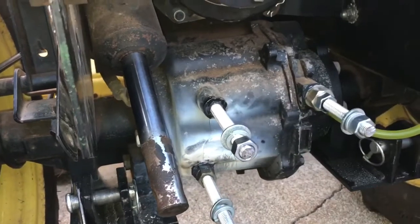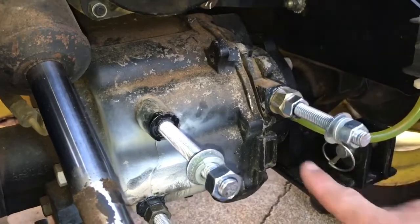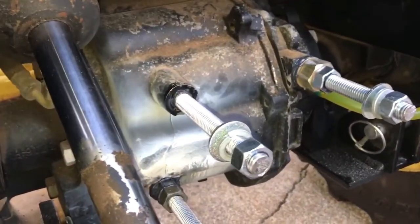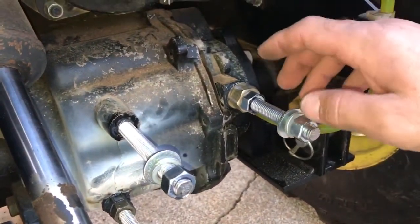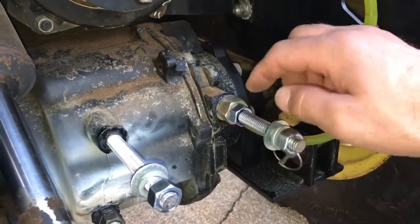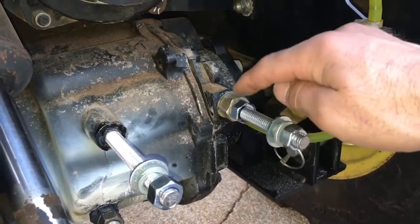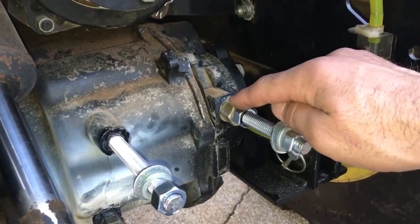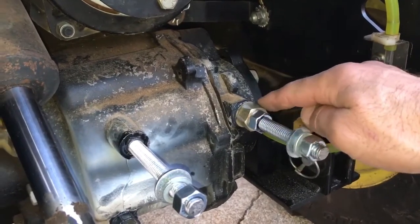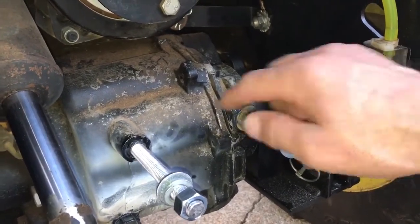On this one, the ear was good except for a small chunk missing underneath it. So I did the same thing — epoxied the threads, ran this in, put epoxy around the base, and filled in that piece underneath it. Then I slid a washer on there, and this is basically a spacer — it's a nut but it's a big nut — then I ran a nut on that to hold the washer on solid.